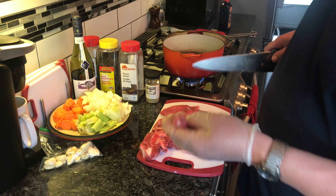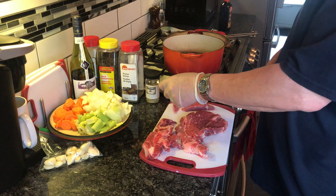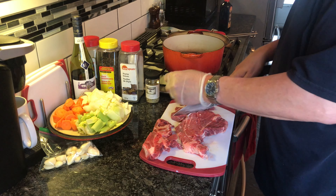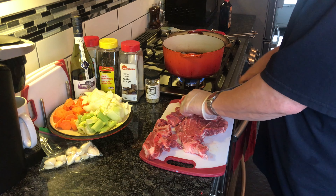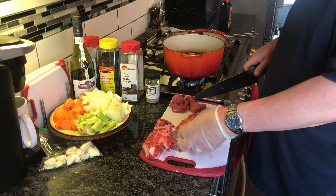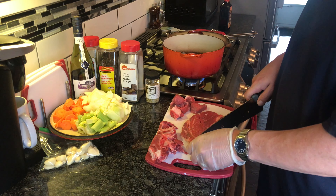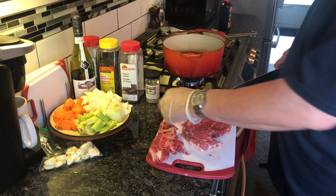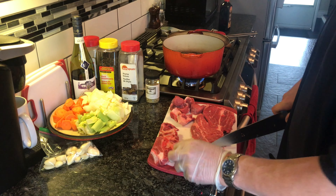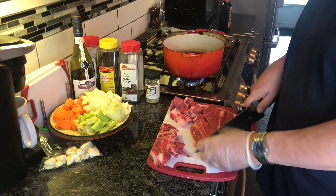There we go. I'm going to cut these into one-and-a-half-inch pieces — the chunks of meat. I've got a nice hot pot here and I'm going to brown these off. At this point you can take your steak and put it in a bag full of seasoned flour, coat it and brown it, and that way you don't have to thicken it later.